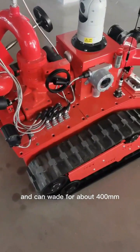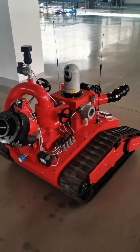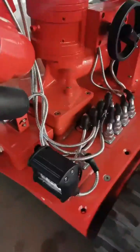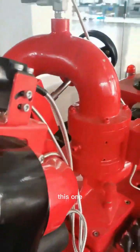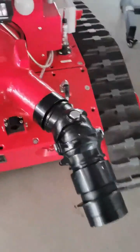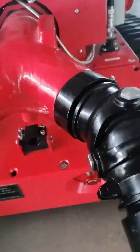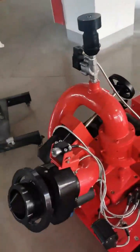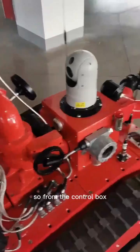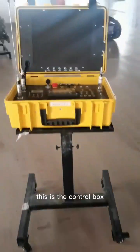The robot has four cameras. Here is the front camera, this one is the monitor camera, there is also a rear camera, and here is the PTZ camera. From the control box — this is the control box — we can see the four-way view around the body remotely.